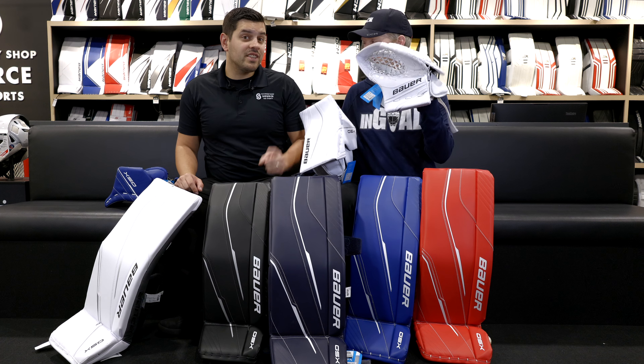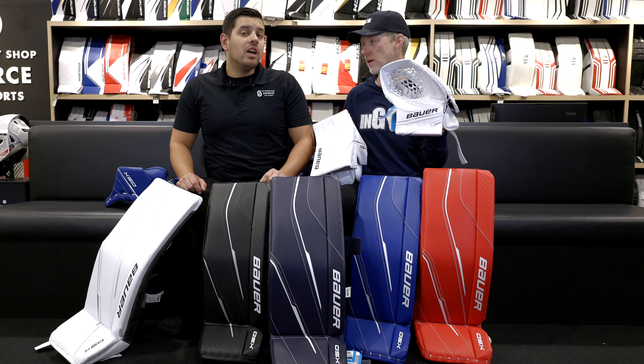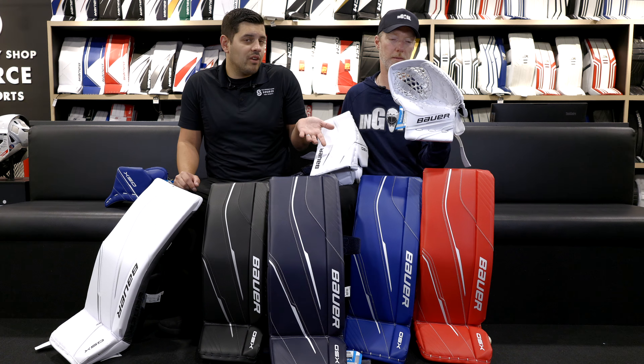The glove — nice, snappy, easy closure. So important for kids to be able to close their glove. That junior style hand. It's on Kevin's hand, so clearly he has a junior hand.